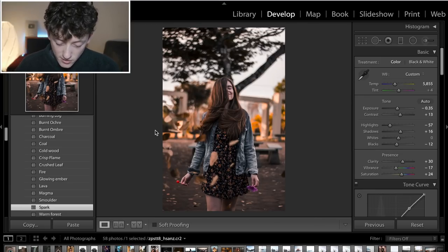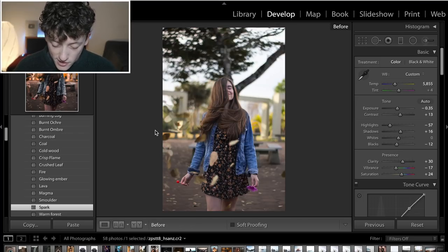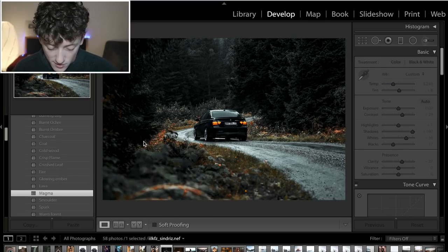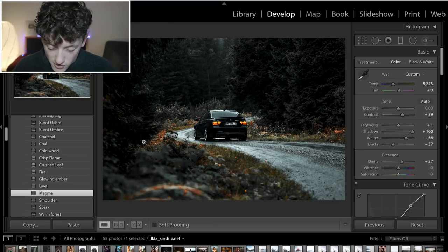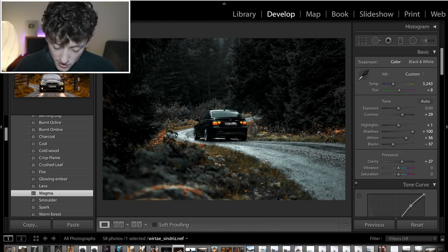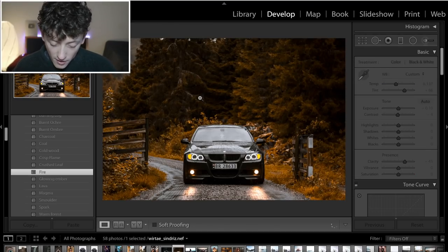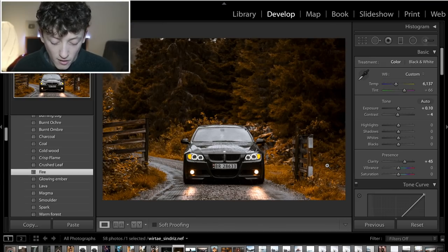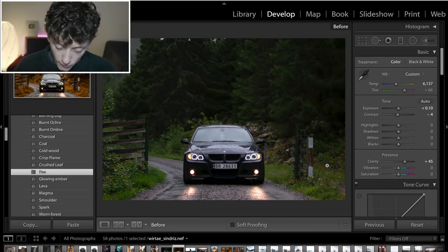Here's an example using the Spark preset — before and after, that's simply one click. This is the Magma preset: before and after, really nice dark moody autumnal style. Then this one here is Fire — I think my favourite. It works really well with a lot of images: really bright, vivid oranges, dark crushed blacks, high clarity, high contrast.